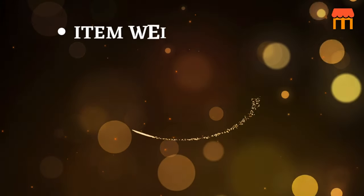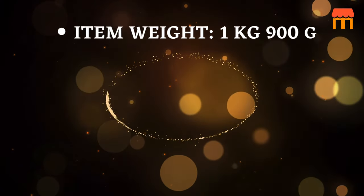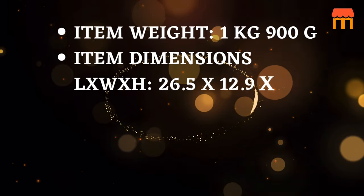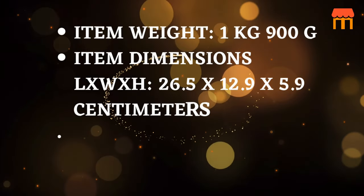Item weight: 1 kg 900 g. Item dimensions LxWxH: 26.5 x 12.9 x 5.9 cm.